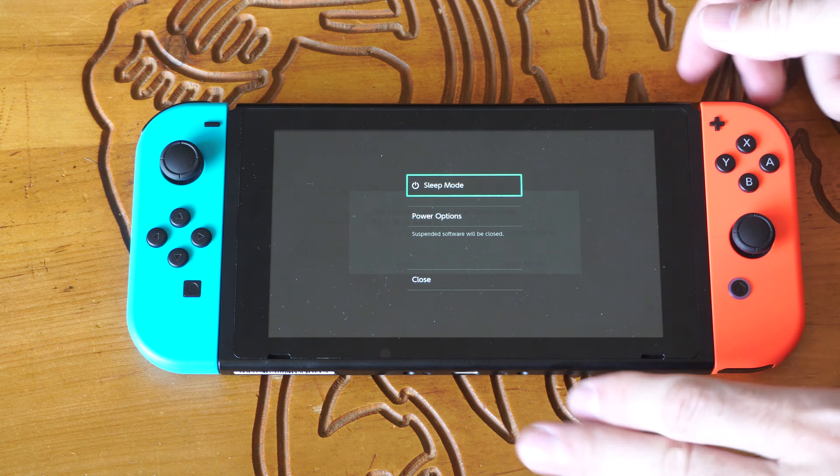Now this is really easy to do. We could go to the power option right here and select A on it, but this is just going to put it into sleep mode. If we actually want to turn it off, we need to do something different.